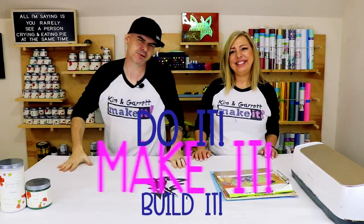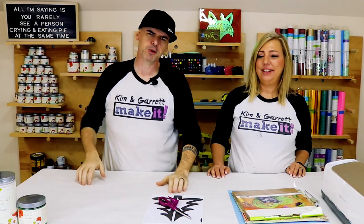What is up? Welcome back. Do you like to build and make things? We do too, and we have a new video each week. This week we're getting into a little bit of tree trimming — cutting out some tree decor for Christmas.